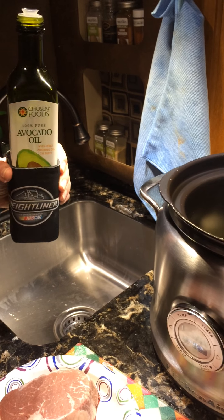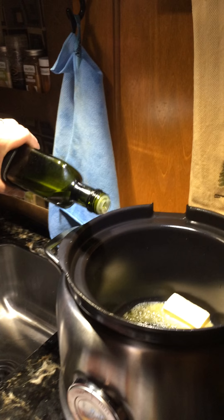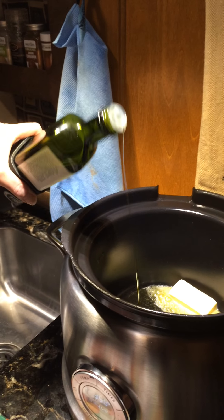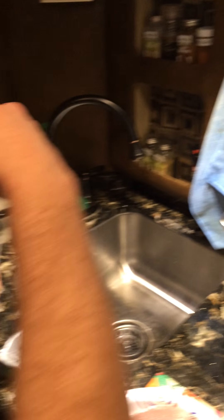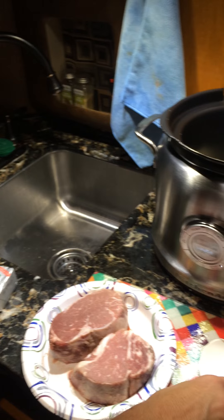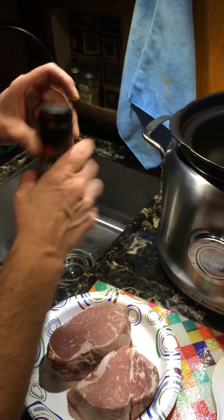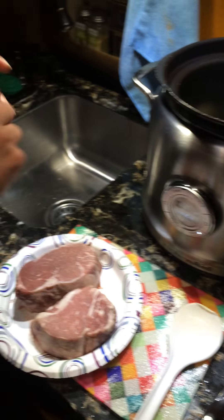I left my one tablespoon measuring spoon at home last time, so I'm going to just add some in. We're gonna let the butter and the avocado oil mix together, and while that's doing it I'm going to salt and pepper our steaks.